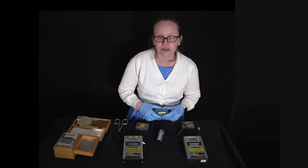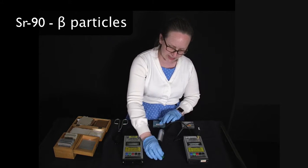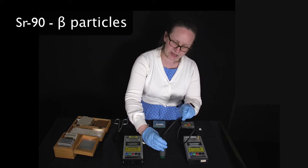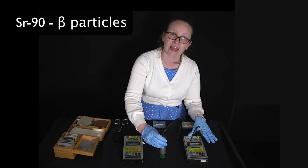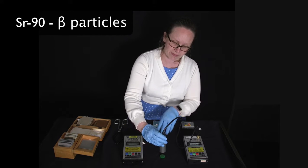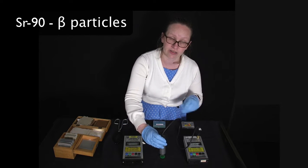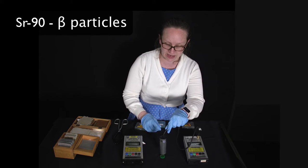My next source is strontium-90, which is a good source of beta radiation. Once again, when the Geiger counter is close to it you can hear a large number of counts — possibly not quite as many as for the alpha source, as beta radiation is not quite as ionizing as alpha, but it's still doing a very good job of ionizing the gas inside the Geiger counter.